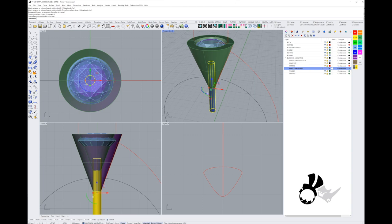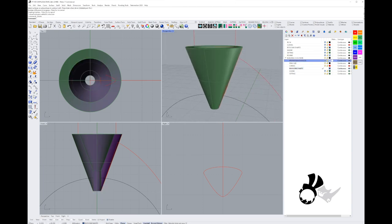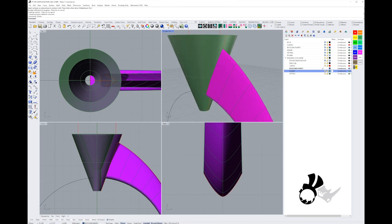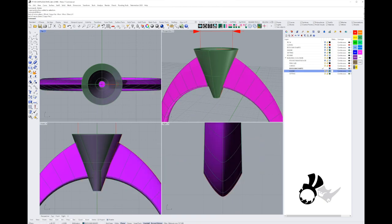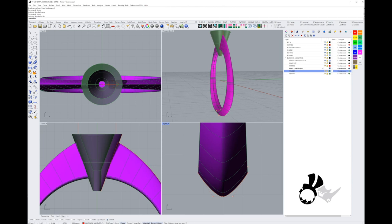Our setting is ready. Now we need to work out how the setting and the shank play together, and create the six claws around our stone. I'll mirror the shank over to get a feel for how the ring is looking. It's a bit too thin, so I'll thicken the shank at the bottom, bring those two points down to create a stronger comfort fit.